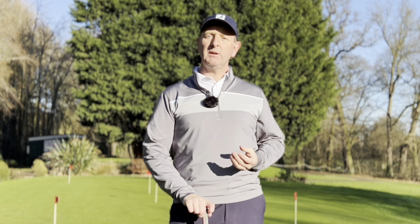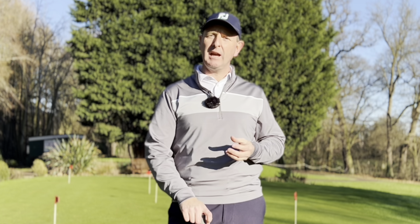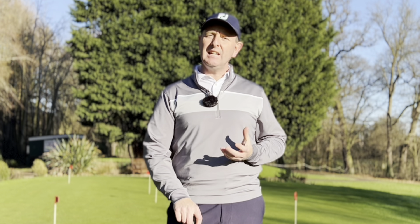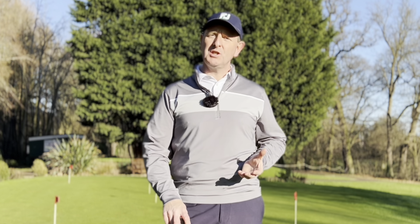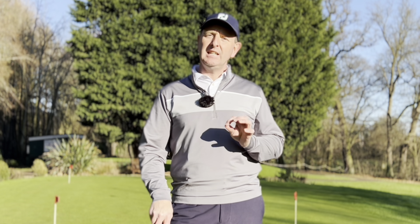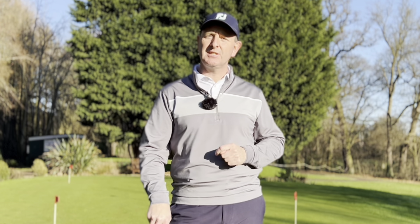Hi, it's Julian Mellor from propergolfing.com. In this video I'm going to show you five different things to practice that will seriously help improve your golf game and lower your scores. They're really easy to do and they're not about complicated swing thoughts or swing changes. It's things that we do every day when we're playing golf that needs a little bit of dedicated practice, but once you get this right it's a serious game changer.